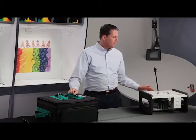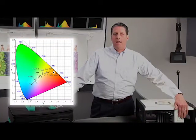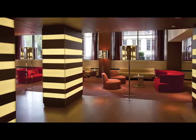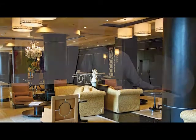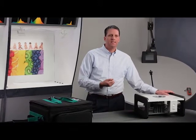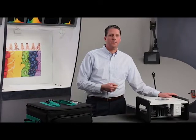At full brightness you'll be at 3000 Kelvin, and then as you dim it — you could dim it down to 1% — it warms down to 1800 Kelvin. Black body dimming is perfect for applications such as restaurants, bars, hotels, and hospitality — places where you're looking for that nice warm glow like you would get from an incandescent, but you want to take advantage of the benefits of LED such as the long life and energy efficiency.